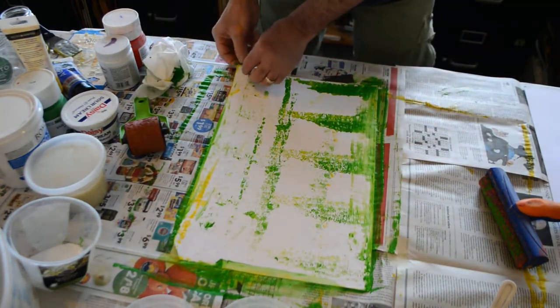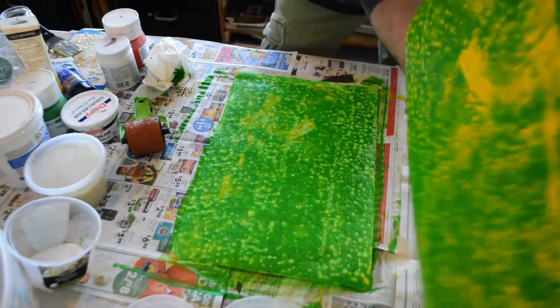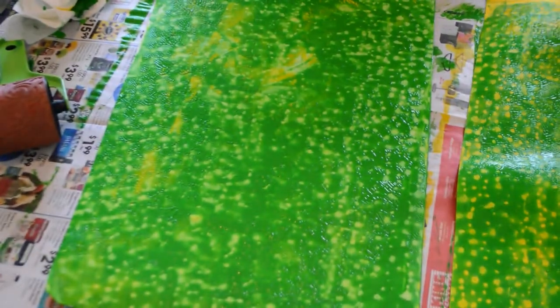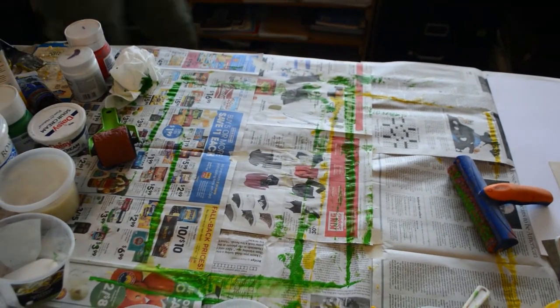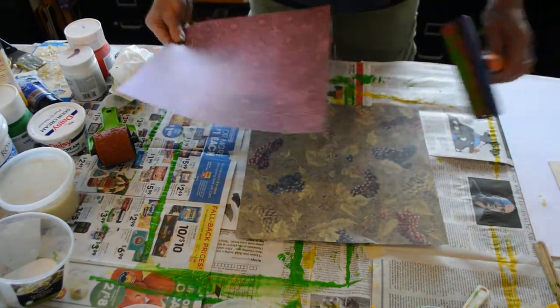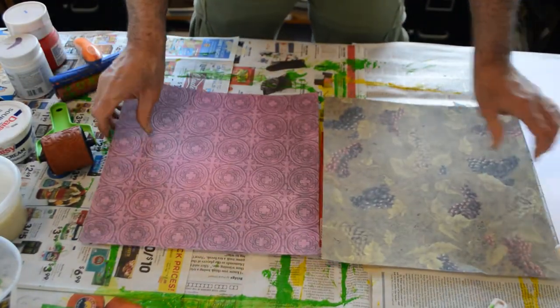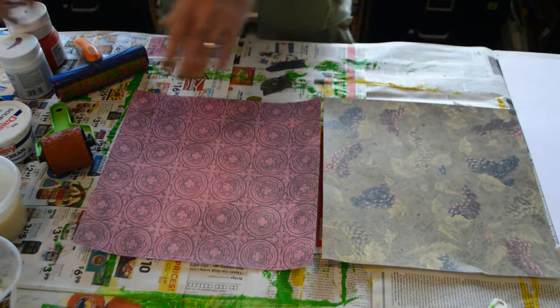Let's pull these guys apart. If we can zoom in and show what those look like — yeah, I think that's really good. I'm going to set these aside to dry.